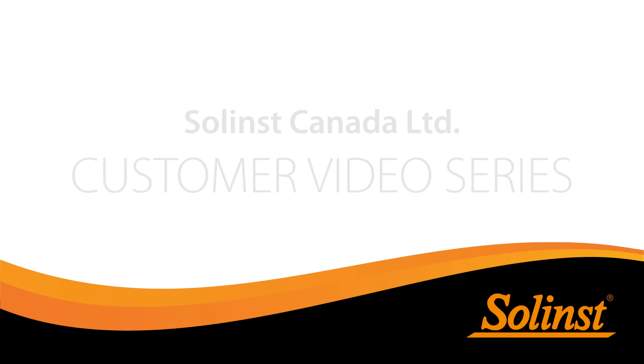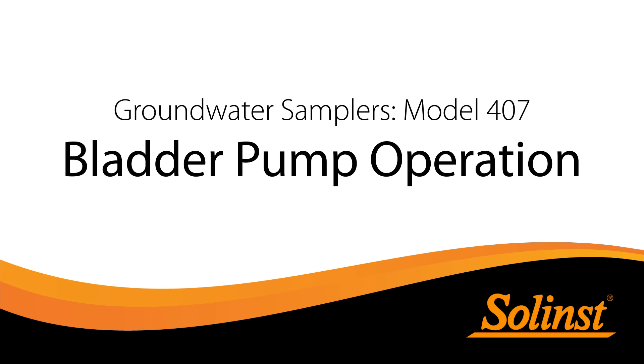Welcome to Sollen's customer video series. The focus of this video is bladder pump operation.